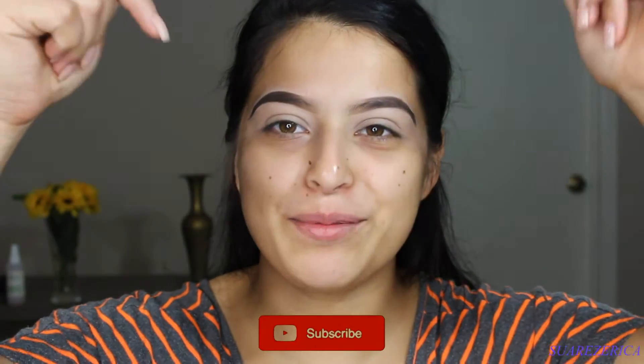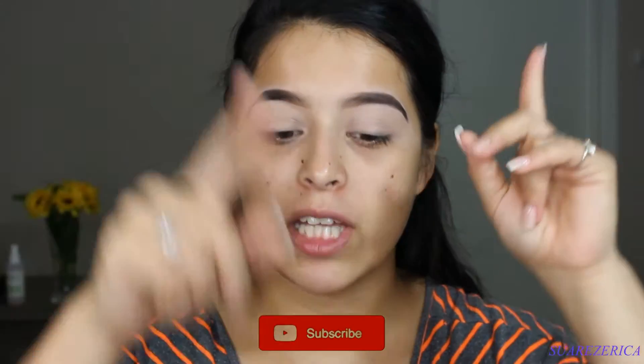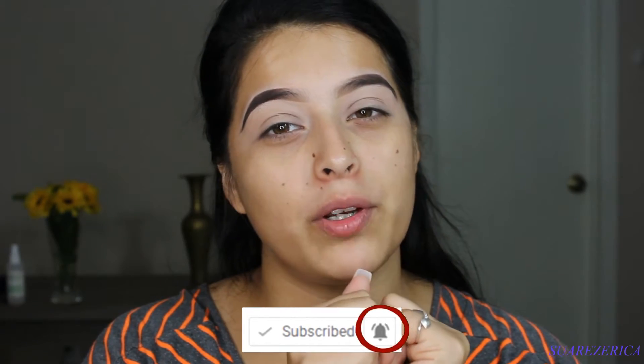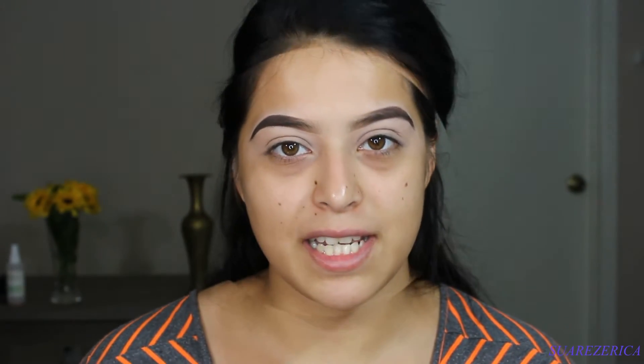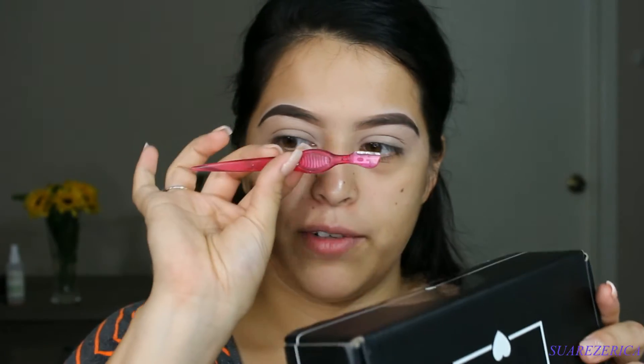If you have not subscribed yet, please go ahead and subscribe down below and hit the notification bell so you can be notified every time I upload a video. Anyways, if you want to see what I got in my box for the month of August, I'm gonna go ahead and open this — I have one of these little knives — let's see what's in here.